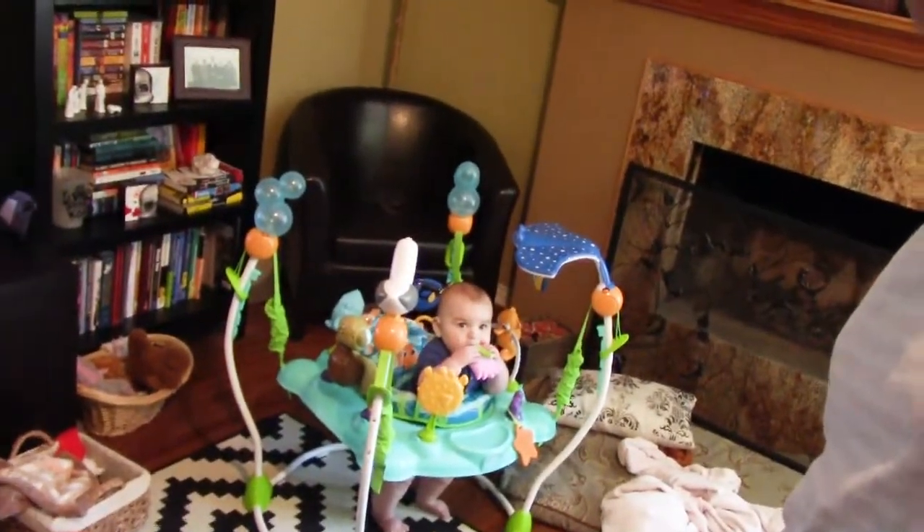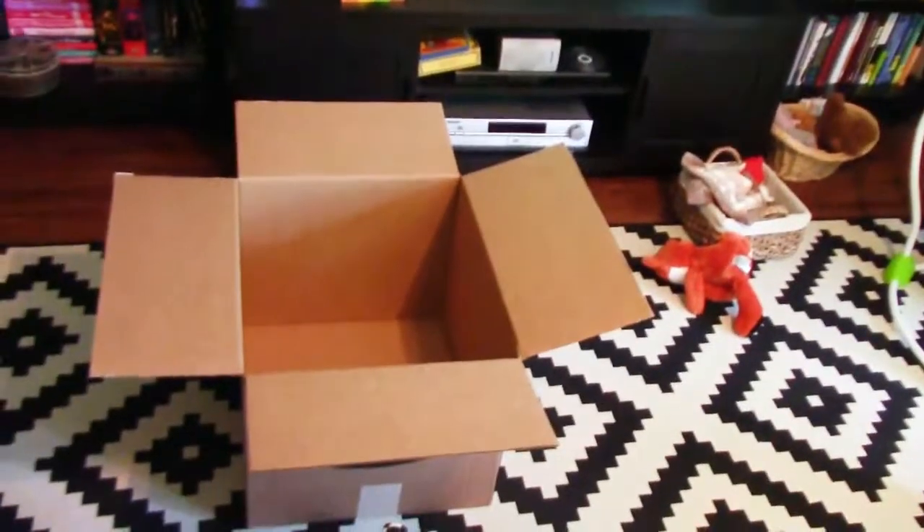Gabriel and I are going to make an eclipse viewer, aren't we buddy? He may just sit there and bounce. But I have a giant box because I'm going to attempt to make the home theater of eclipse viewers, because I did not get any glasses and they cost a bajillion dollars online. So I'm going to attempt to build one out of the giant box.